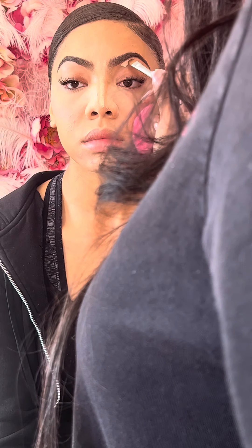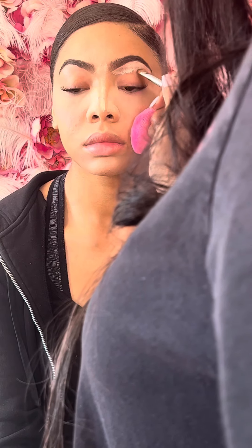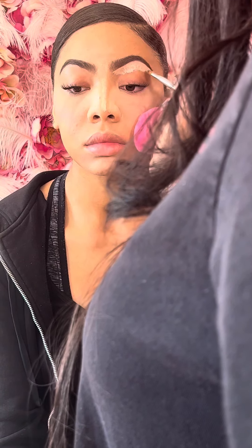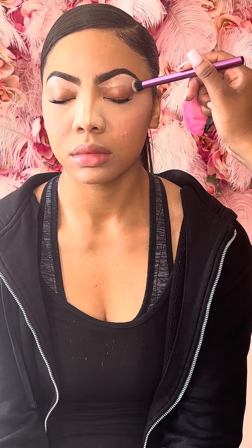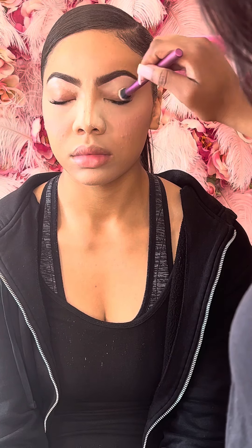When I conceal the brows, I like going in with the highlight shade. I'm taking a brush to blend the concealer out, then I go in with a light amount of Laura Mercier translucent powder just to set the concealer under the eyebrow.